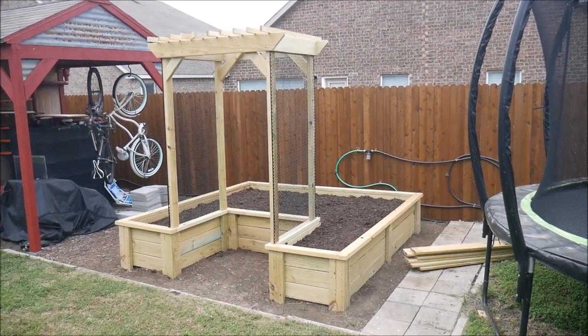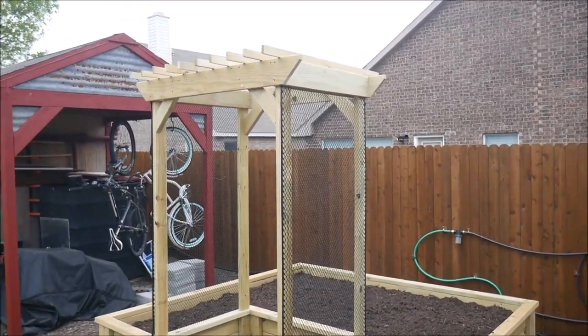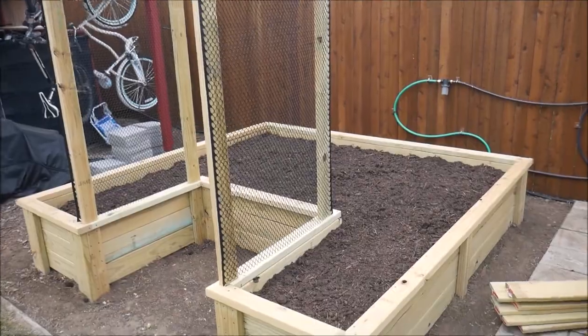And here's the finished product. I think it looks great, but even more importantly, it's highly functional and durable, and will help me grow veggies and herbs for many years to come.